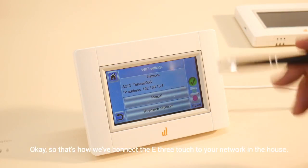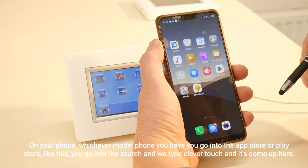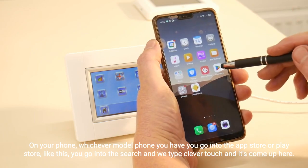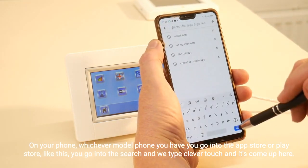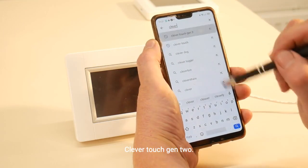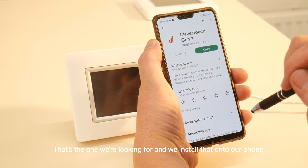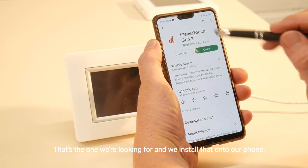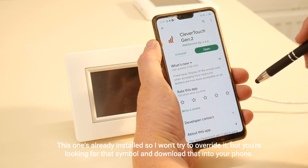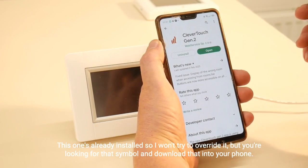So that's how we've connected the E3 Touch to your network in the house. On your phone, whichever model you have, go into the App Store or Play Store. Go into the search and type 'CleverTouch' — it comes up as CleverTouch Gen 2. It's got the LVI symbol; that's the one we're looking for. Install that onto your phone. This one's already installed, so look for that symbol and download it to your phone — that's step one.